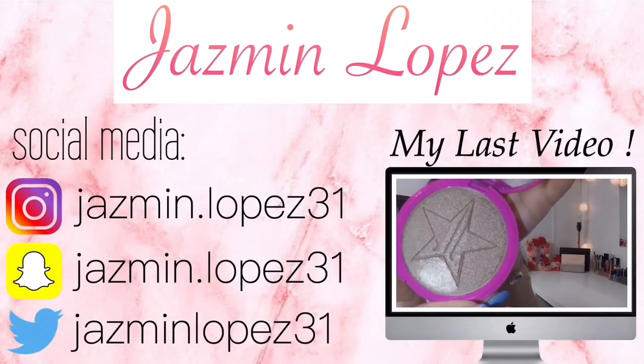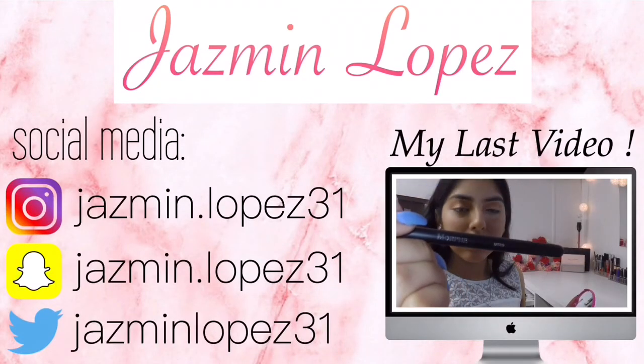That is everything that is in my bag — it's completely empty now. I really hope you guys enjoyed this video! Please give it a thumbs up, and comment down below if you guys want to see a video of what is on my iPhone. Thank you so much for watching — please subscribe and hit the bell to be notified every time I post. I will see you in my next video!